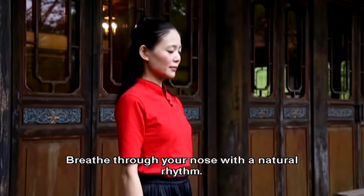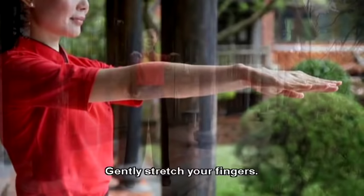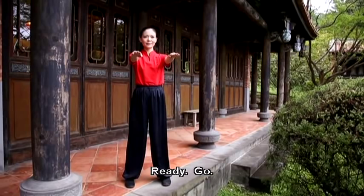Open your eyes. Smile. Raise your arms to shoulder height, parallel to each other. Gently stretch your fingers. Ready? Go!